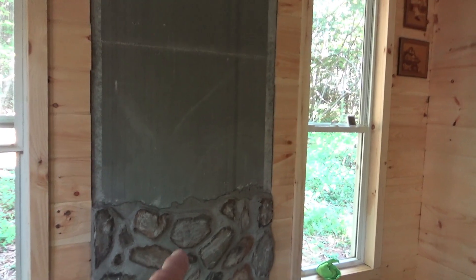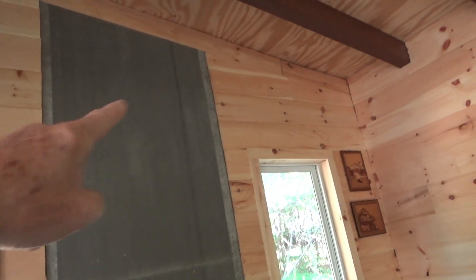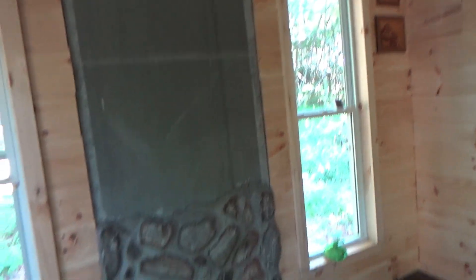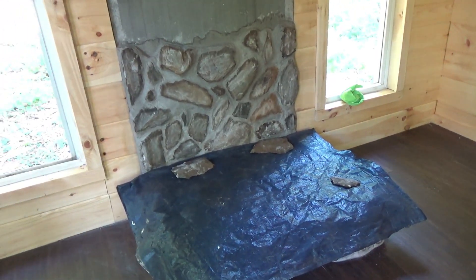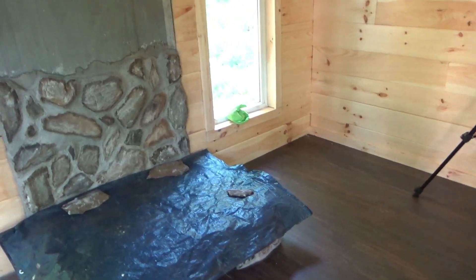This is day three and we are about a quarter of the way up on the back wall of the fireplace, the stone hearth. Now we're going to continue up to that line and then we're going to have some reinforcement straps up at the top. I went ahead and put a top there so I can set my bucket on top of that.